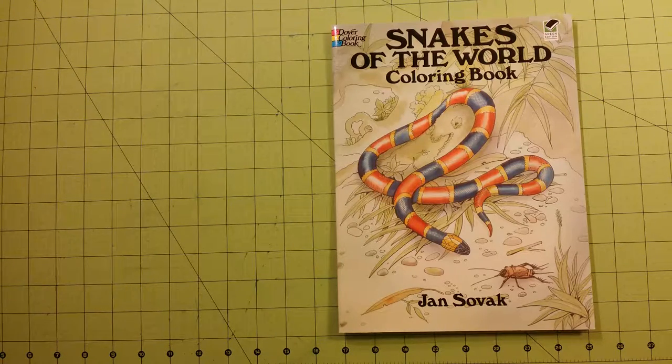Hello and welcome to my channel. My name is Sarah and this is a coloring book review flip through for the Dover coloring book Snakes of the World by Jan Sovak.